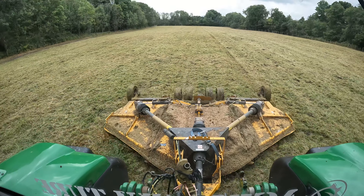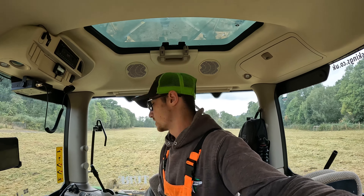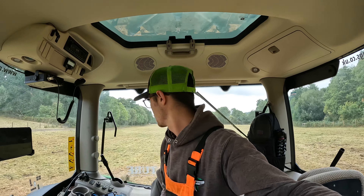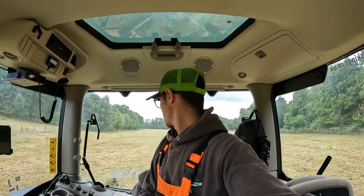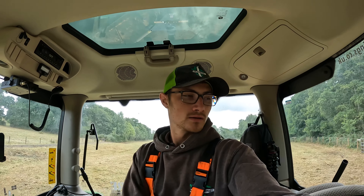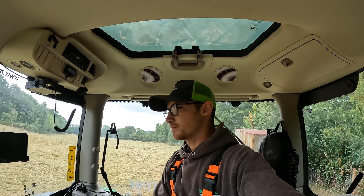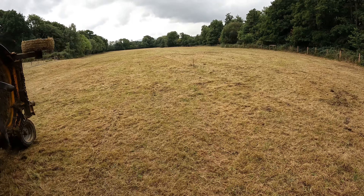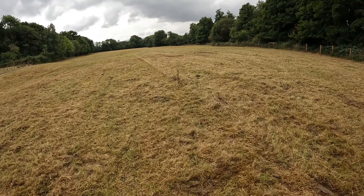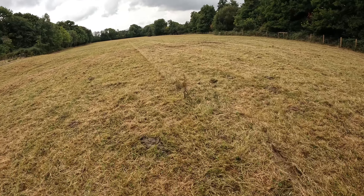I do find topping so satisfying - I know a lot of it is aesthetically pleasing, but we're doing some good as well. So that is me now done. Just swing around and get a little bit in the corner here, we'll head back up to the farm. I missed one tiny dock plant which is really annoying, so we will go and deal with that the old-fashioned way.